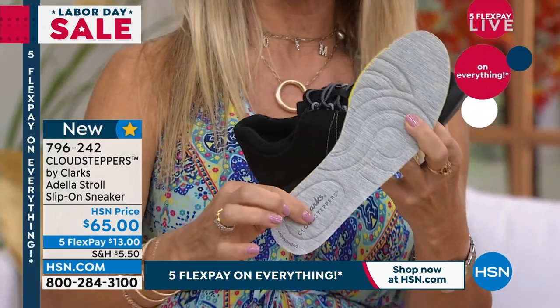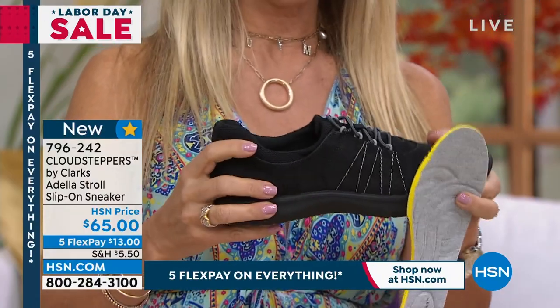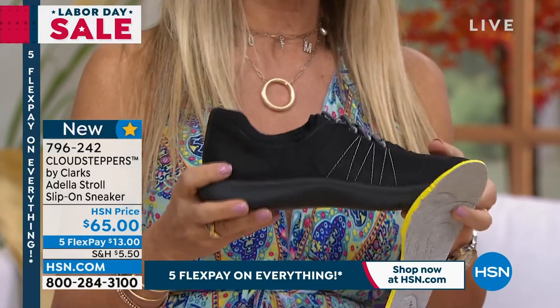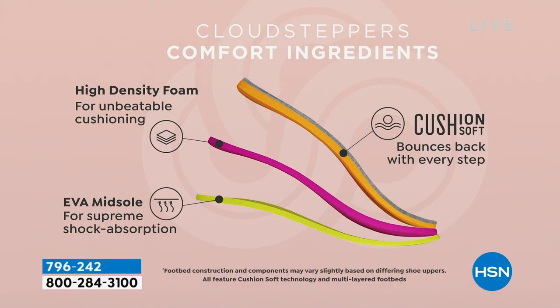Really, really cushioned, full of memory foam. And with this Ultimate Comfort, this is a super lightweight shoe as well. So you're going to find that it feels like air. It's Cloud Steppers. It's a part of our collection. We're looking at high-density foam in there, which is really going to give us that bounce and return back.